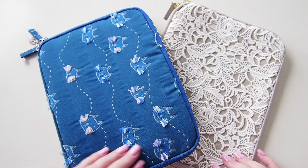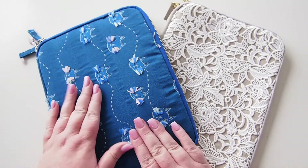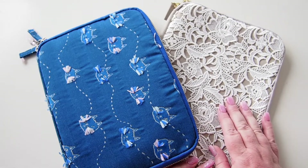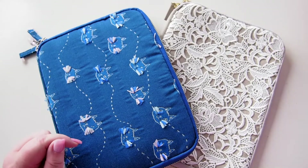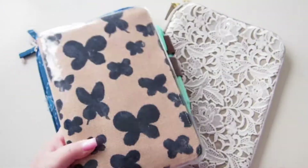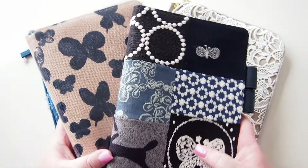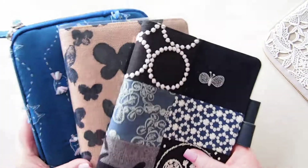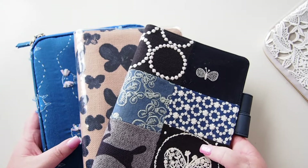Hi everyone, welcome back. Today I just want to do something a little bit different and move from this drawer pouch into this drawer pouch. I've added this beautiful thing to my collection and this is my old work planner, so this is going to form my work collection — they've all got those tones of dark blue to them.